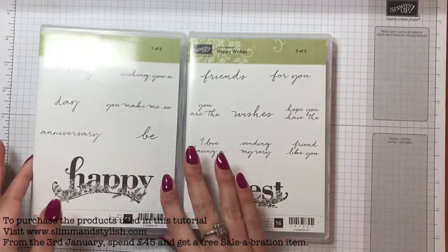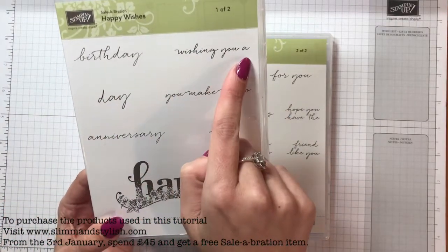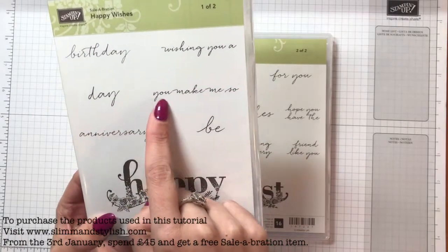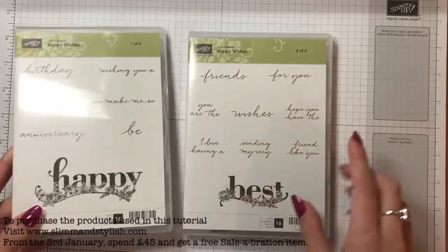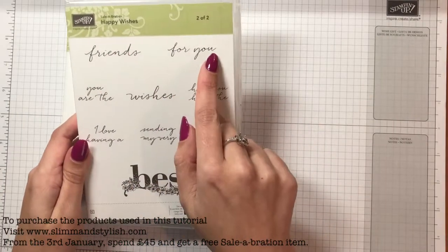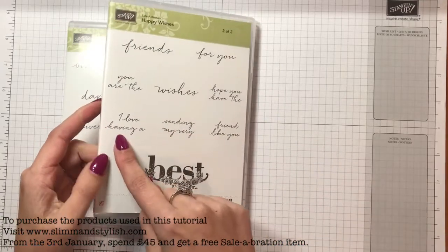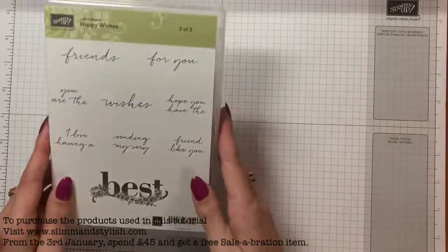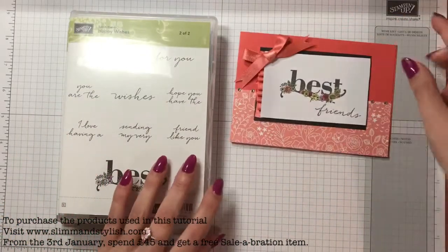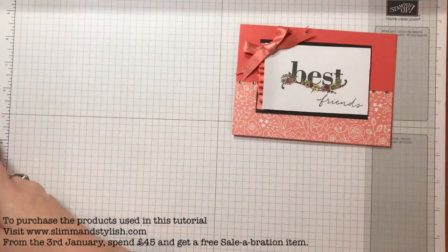There are so many sayings in here and it's in a gorgeous font - so it's got birthday, wishing you a day, you make me so, anniversary, and be so. They all fit with happy. You've also got friends for you, you are the, wishes, hope you have the, I love having a, sending my very best friend like you - and it goes with best.